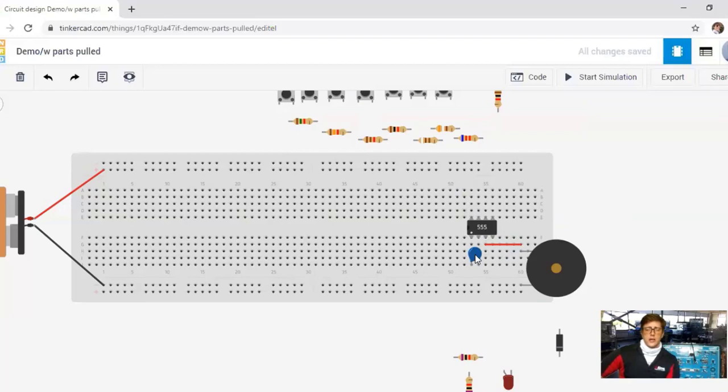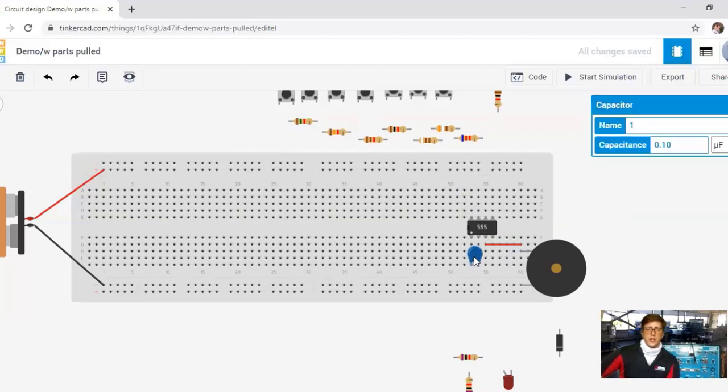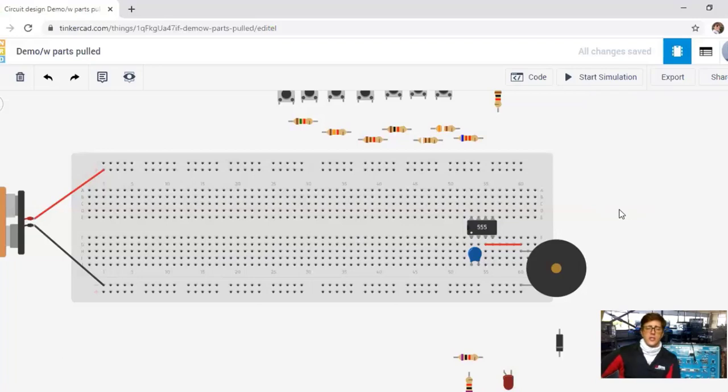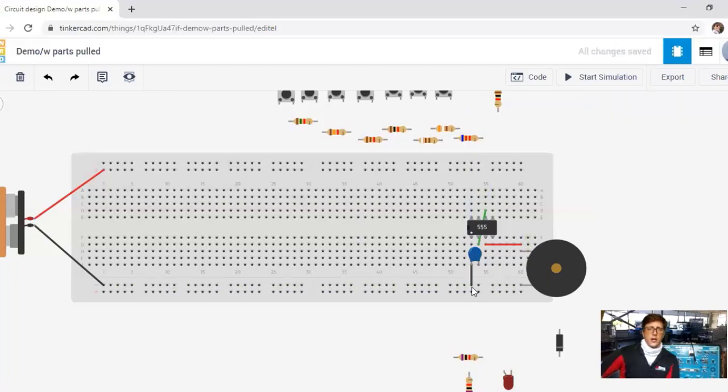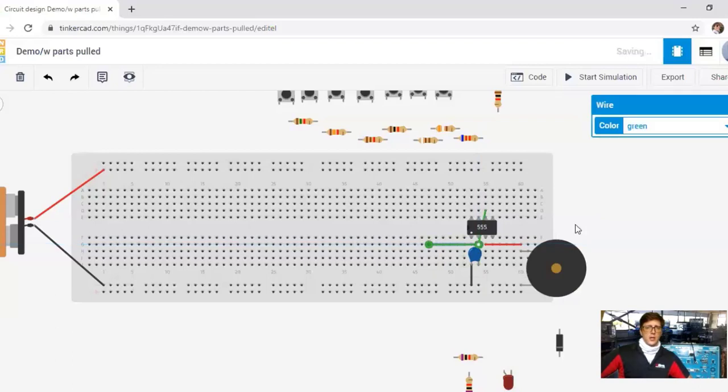We're putting in a mylar capacitor — it's not polarized, so it's not an electrolytic capacitor. It's at 0.1 microfarads, which is recommended and is also in your kits as a 104. We're placing that between pins 1 and 2 of the 555 timer, then putting a jumper from pin 2 to pin 6. We also put in a ground pin — the 555 timer needs both power and ground, so we're putting ground into the first pin.